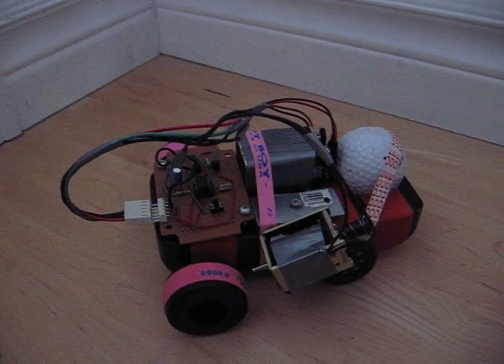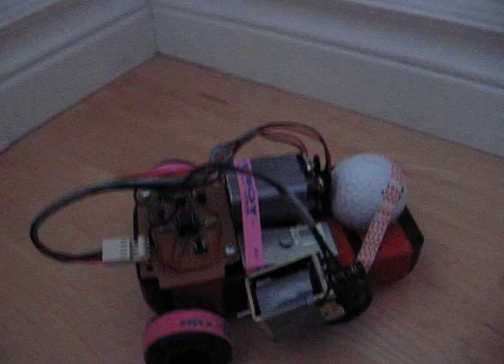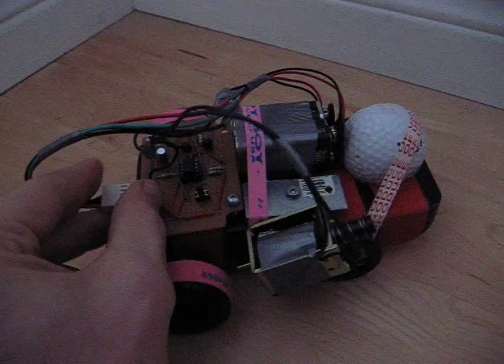Here's my little brother's science project. I have a solenoid that will activate a brake. I'm just going to show you how it works here. So if I plug that in, you can see the solenoid now is active.